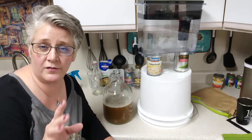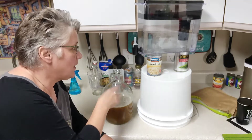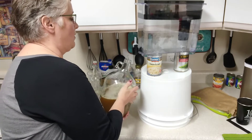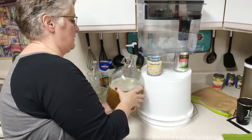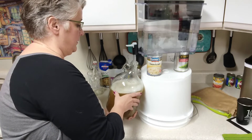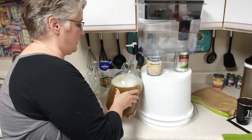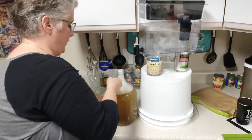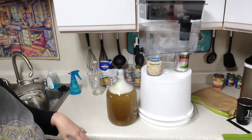This is my Brita filter that holds two gallons — I showed it in a previous video. We're just going to fill this up with more filtered water, nothing lost really. I'm trying not to touch the top of the filter to anything to maintain sanitation. I can't believe how much easier a one-gallon batch is versus five gallons. We're almost to the one-gallon mark — that's just foam, nothing to worry about.